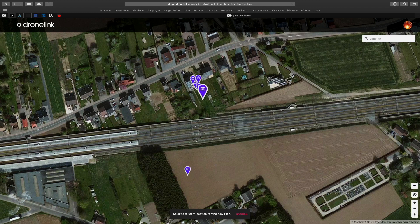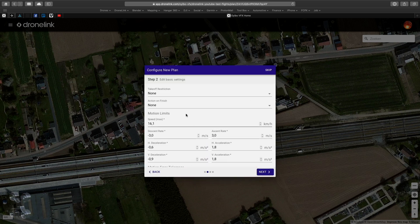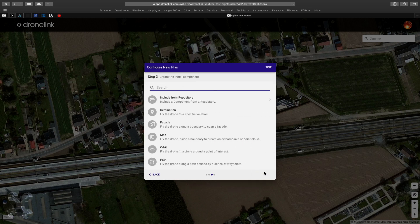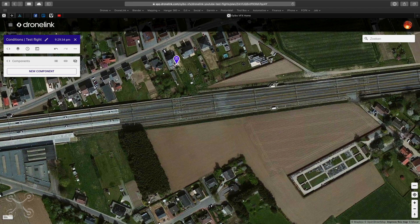First of all we start a new plan, of course in DroneLink. Give it a name and a description, and set your parameters. Please note that this is not the app I flew with but a remake, so I already changed the speed.